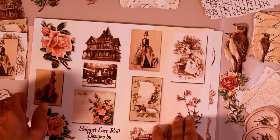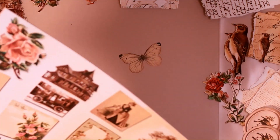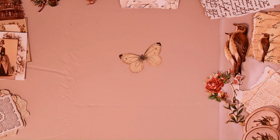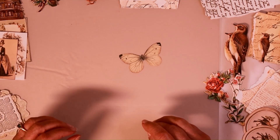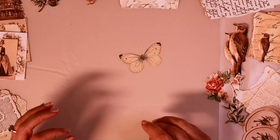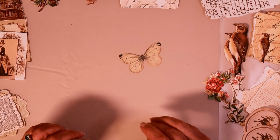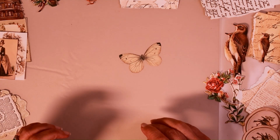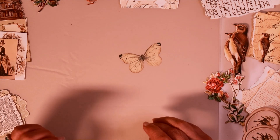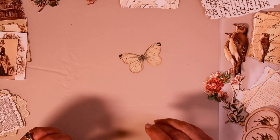Snippet rolls can be used in many ways — along the edge of a page as a border, a belly band torn up into pieces to make pockets or a tuck spot. You can decorate an envelope or even as a cluster on a page. The possibilities are just endless. Super fun to make and so easy. I'll put a link below to the kit if you want to make one too. Of course, you can use any papers you have on hand to create a pretty snippet roll for your journal.